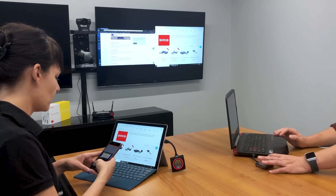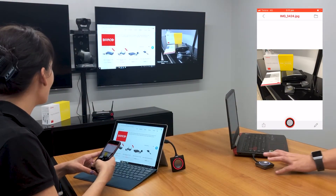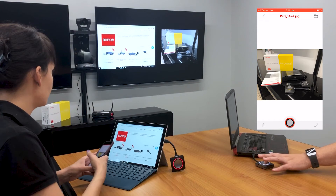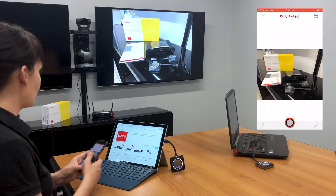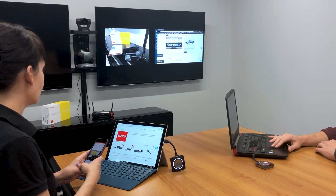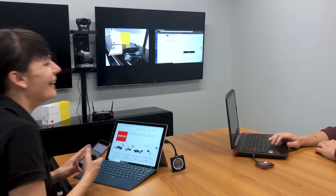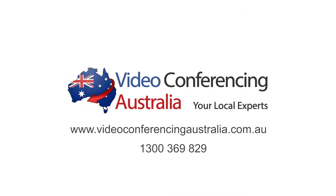You can also connect the device's own Wi-Fi to share content from your mobile or tablet using the Qlikshare app. Plug into simplicity with wireless sharing from a single click of a button. Please contact us today to learn more about the Barco Qlikshare range, in stock and ready to ship at VideoConferencingAustralia.com.